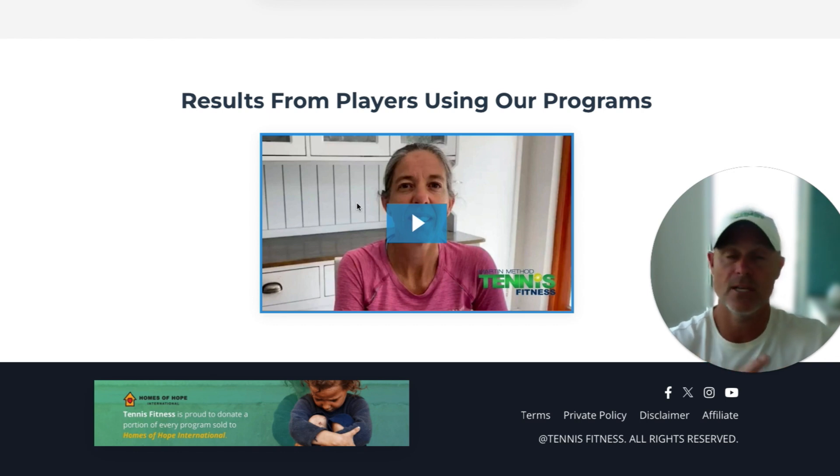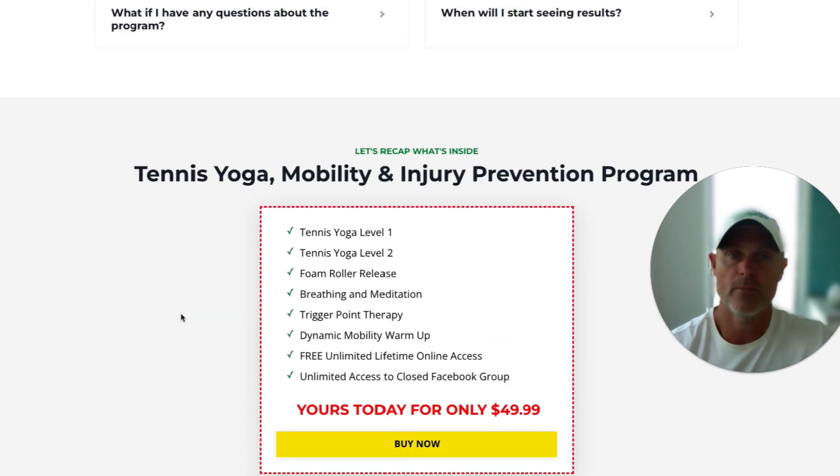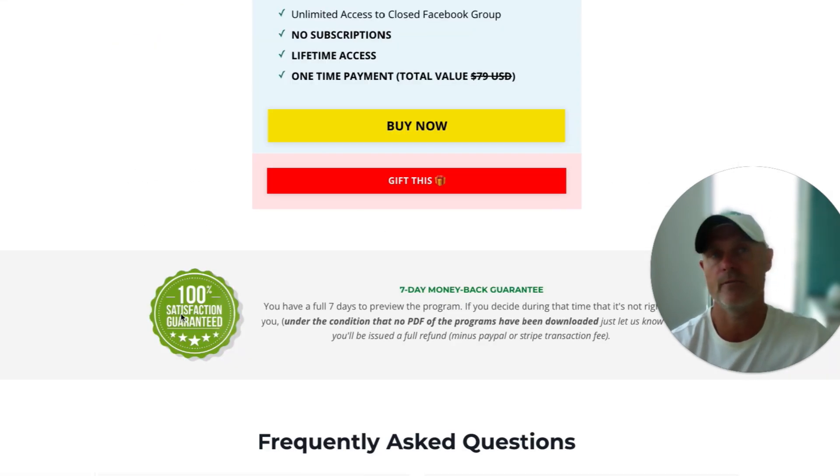Hopefully that all makes sense. If you've got any other questions, shoot me an email — my team and I will get back to you as soon as we can. I want to make sure this is the right program for you. Before we finish, I just want to let you know about an amazing charity we're involved with: Homes of Hope International. A percentage of every program we sell, we give to these guys — they're doing an amazing job helping rescue women and children out of human trafficking. Just by purchasing this program, you'll be helping women and children as well. I know this program is going to give you some wonderful results. Look forward to seeing you soon. Thank you.